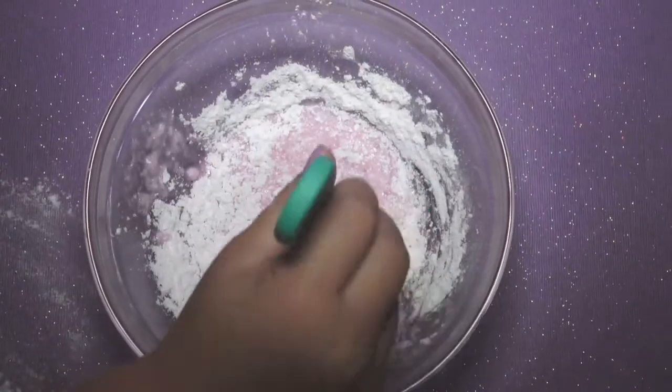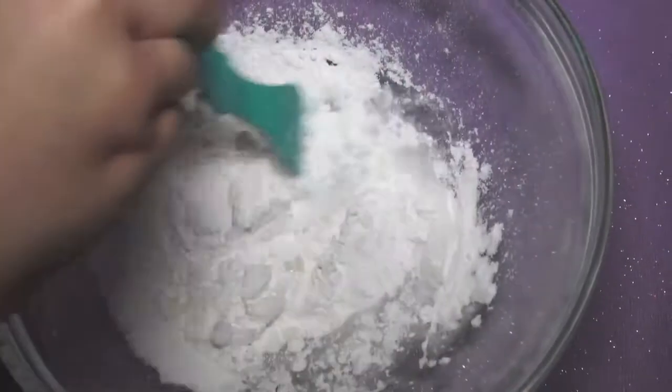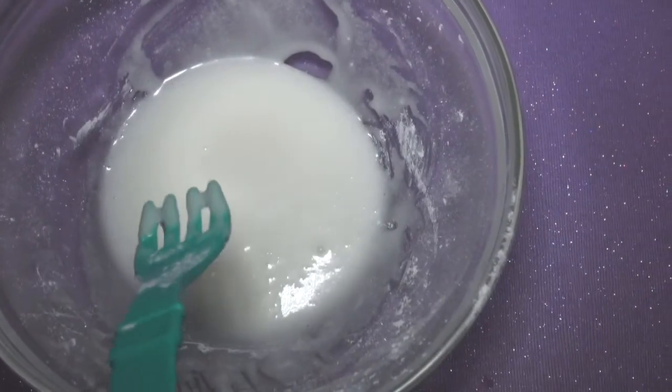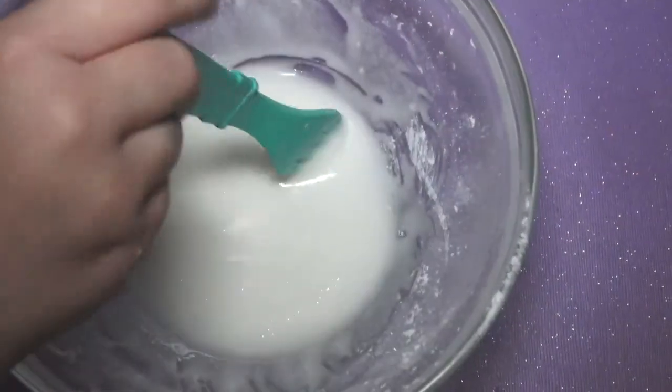I'm going to make my pink frosting while the strawberry cake is cooling off. Let's go guys! Okay, now I'm going to mix — we stir it until all the lumps are out. It kind of looks like milk with a little water, so we're going to let it sit for a little bit.